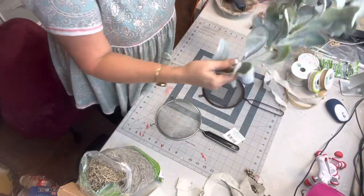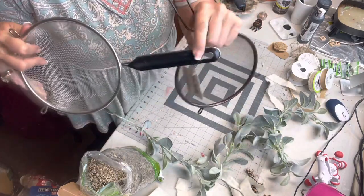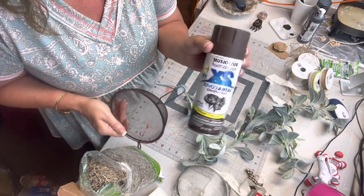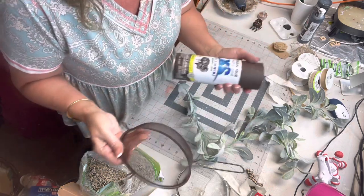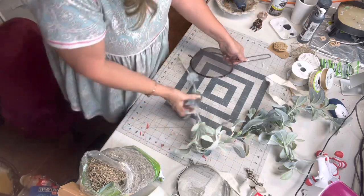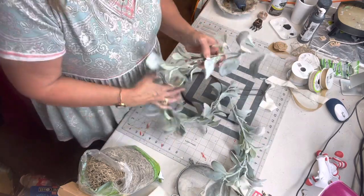We're going to take a regular kitchen strainer. I pop this little plastic thing out and painted it — I use the espresso color Rust-Oleum. You'll see me use this all the time; this is what I love to use because it adheres to plastic and metal and all kinds of things. I've made some other ones in the past — I'll show you one I've made — but today I'm going to be using this pretty one.